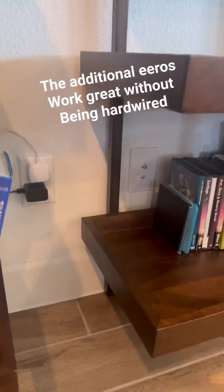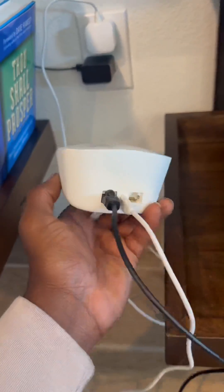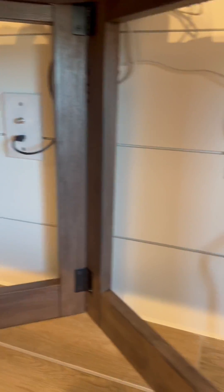I had a client that had some of these, but they weren't hardwired. We hardwired each and every single one of them — there was one in the office as well. We took it from that wall, brought it over, hardwired it, and they saw their speeds increase like crazy.